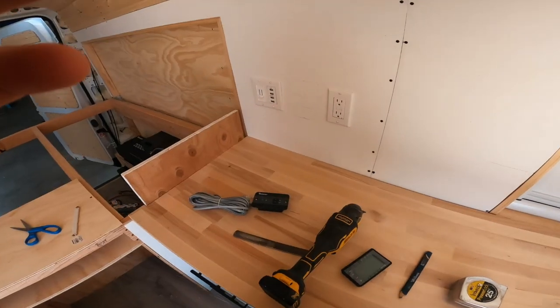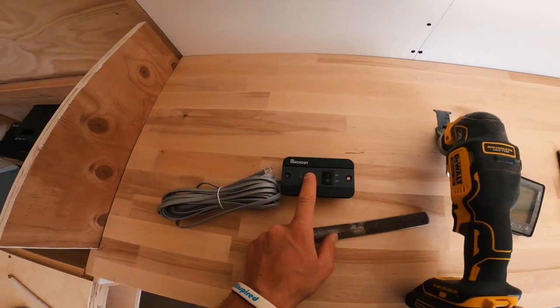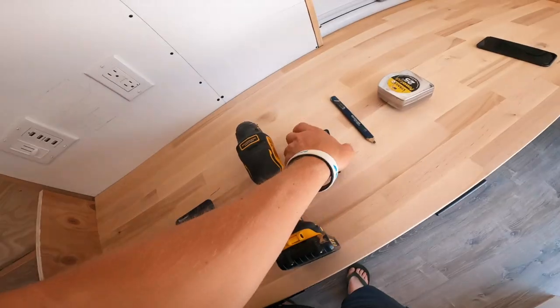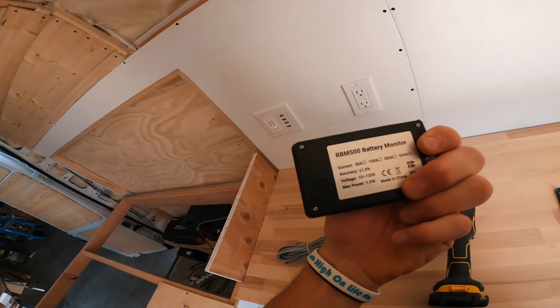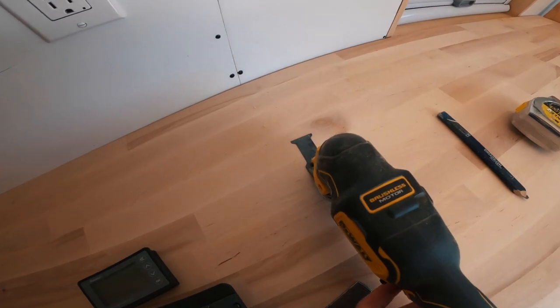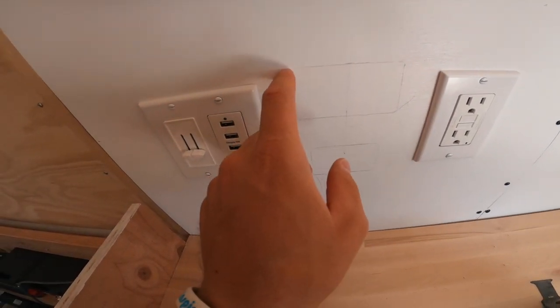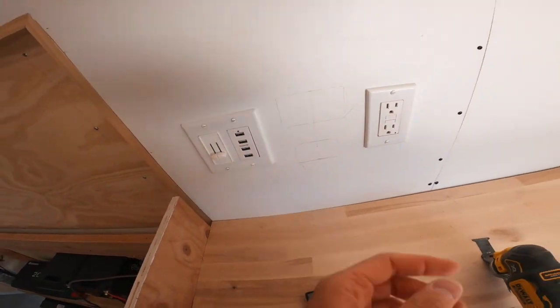There are two more things I need to add for my electrical system: an on/off switch for my inverter, and a battery monitor that will display the battery percentage. I just held them up, traced them, and now I'm going to take the multi-tool and cut them out — hopefully without cutting the wires that are already wired up to these things.